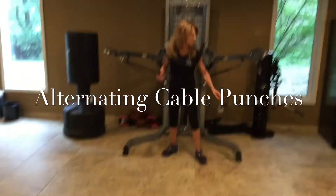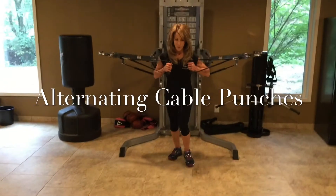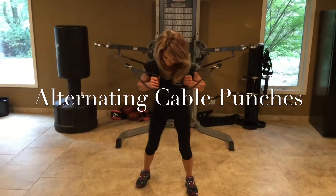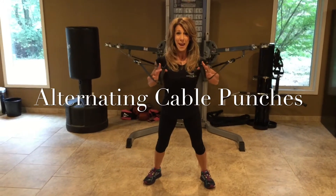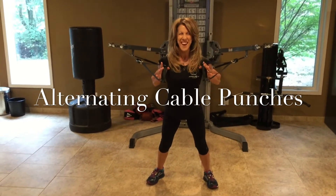So I'm going to grab the handles close to the shoulders. I'm going to step out and my feet are like this, and then I'm going to do alternating cable punches.